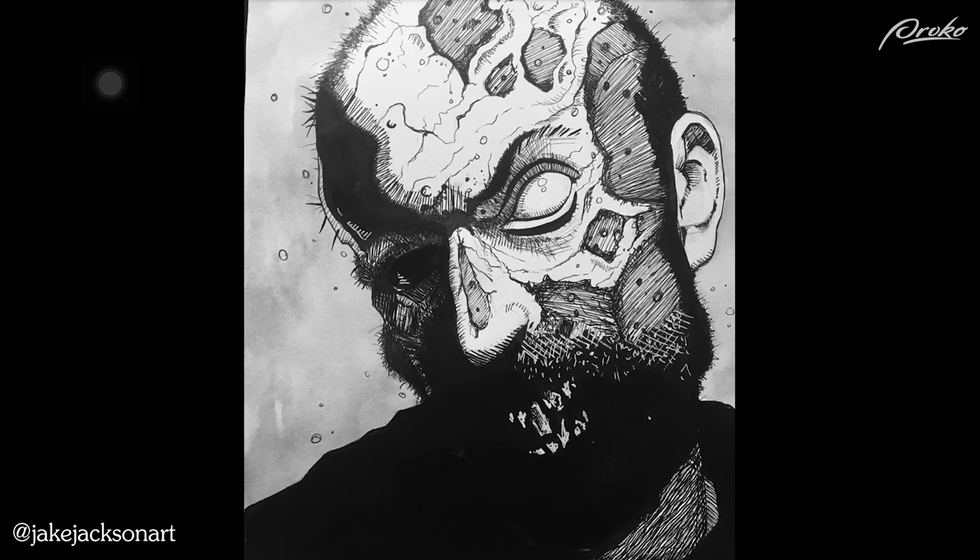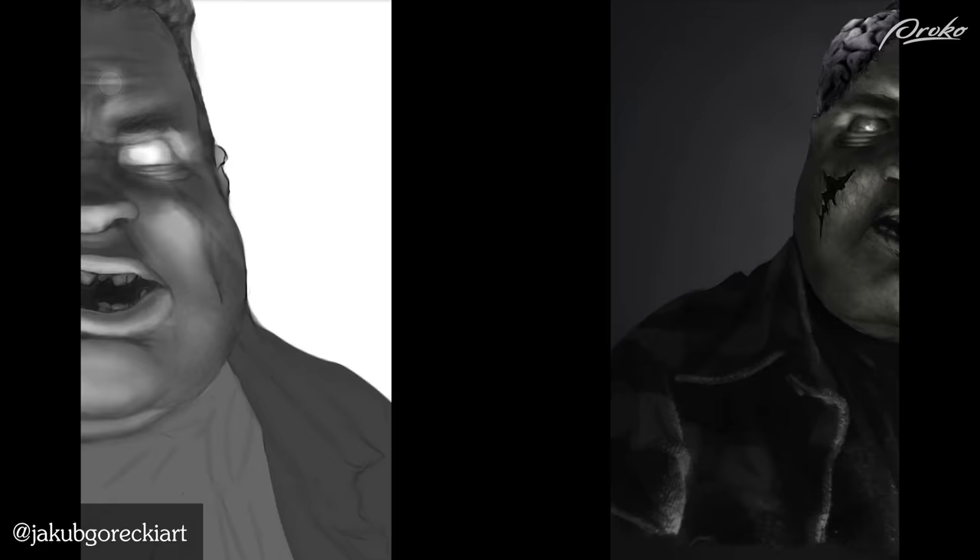Cool little sketches — almost like designs for animation. They look like designs for a zombie animated series, really cool — like a Shaun of the Dead series or something. Then you took those sketches and took them to more of a finish, and there are even levels of decay. Very cool — nicely done, good job.